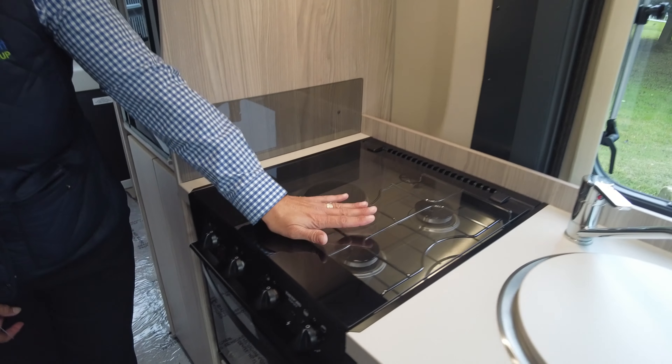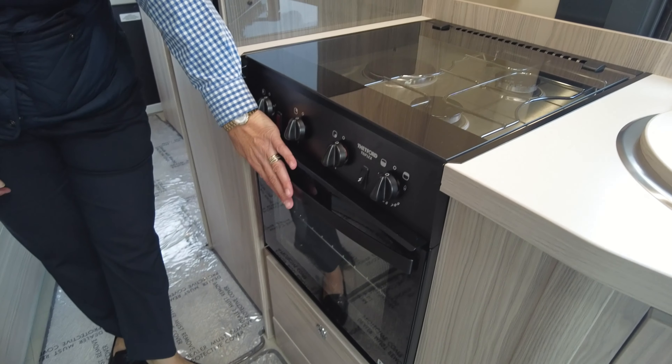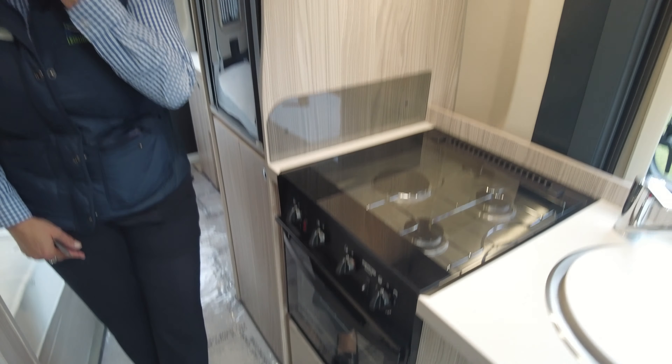We have an electric ring and two gas burners with a combi oven and grill, and again we've got storage below there.